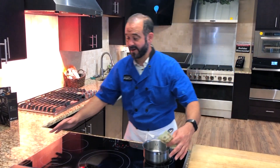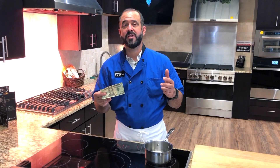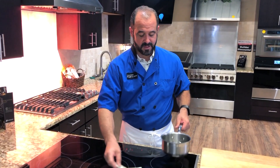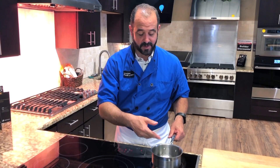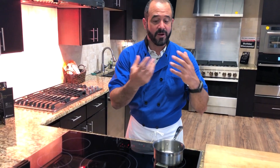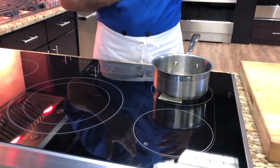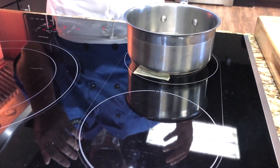I've got a $20 bill and an induction cooktop. I'm going to use this $20 bill to demonstrate just how safe induction is. Induction is a magnetic field — what it does is excite the molecules in the cookware. The molecules of the steel create friction, which then creates heat and will boil water or cook anything in your pot.